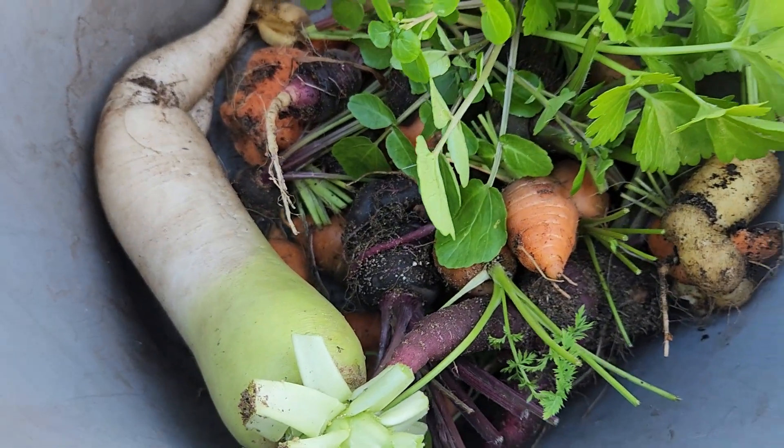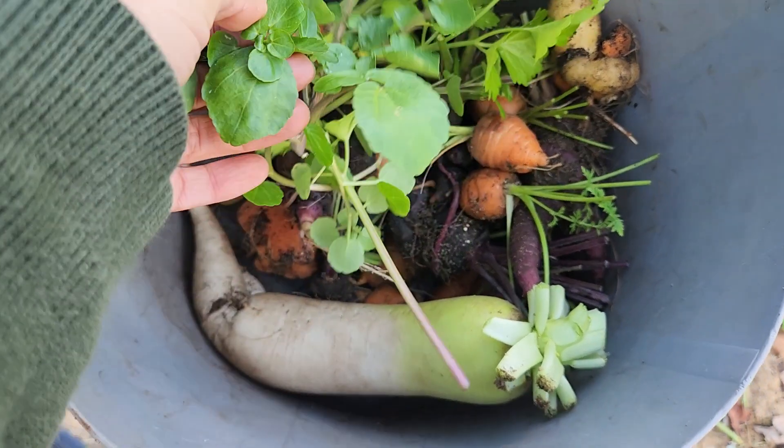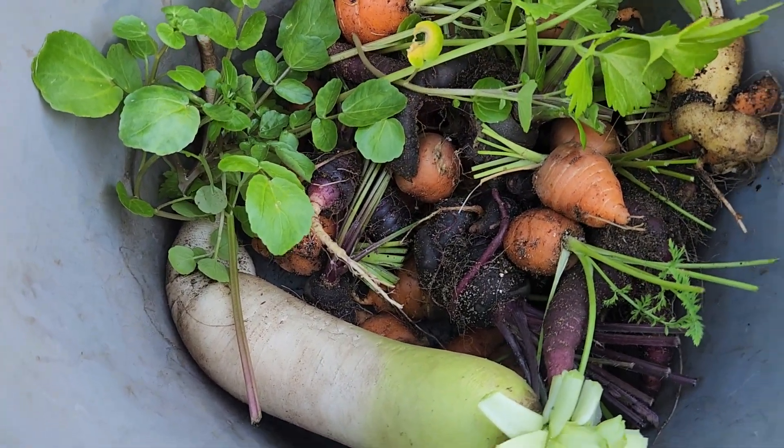Okay, so this is our broth and some watercress. That's it. Bye everyone, have a nice one. Thank you.